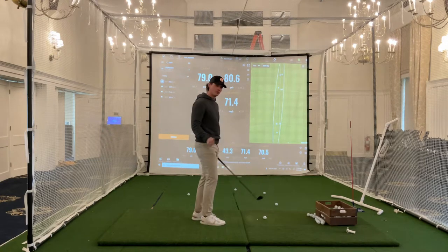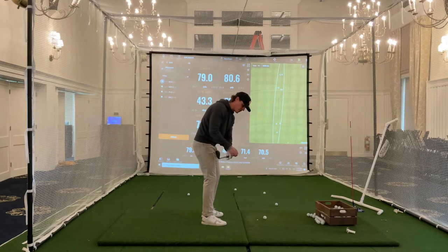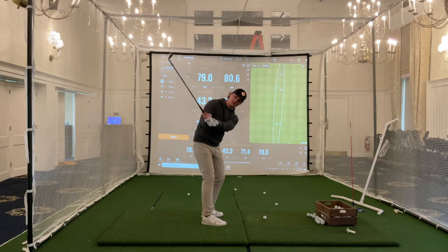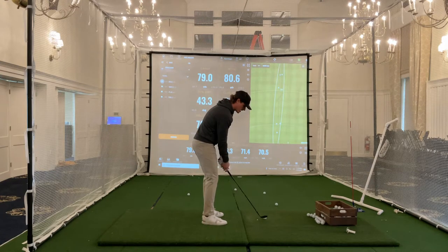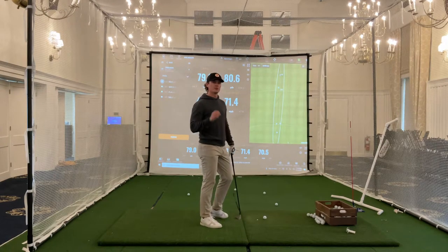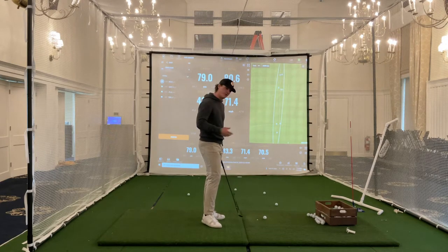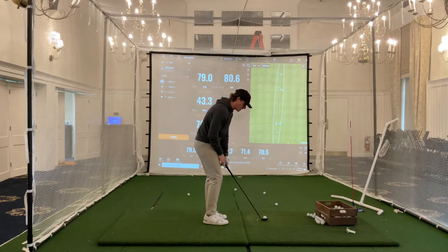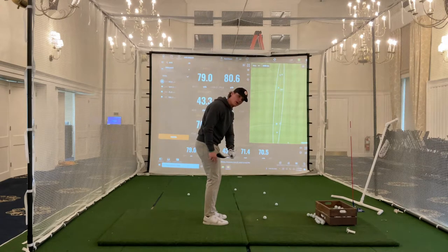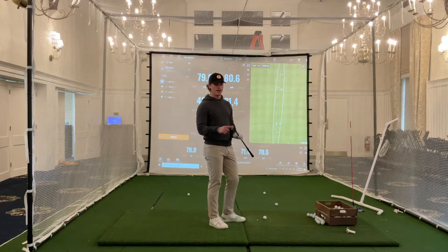When I'm hitting full swing shots or more flighted wedge shots, as I take the club back, I'm trying to point this tee more down at the ball and away from me. But as I hit pitch shots, which are shorter, and I want to come off spinnier, softer, not as driving of a ball flight — sort of a finesse type of shot — I'm going to take the club back and try to get the tee to point more up in the air. You're going to see that keeps the face open, which means I'll be able to deliver lots of loft. It's also going to keep the bounce exposed.